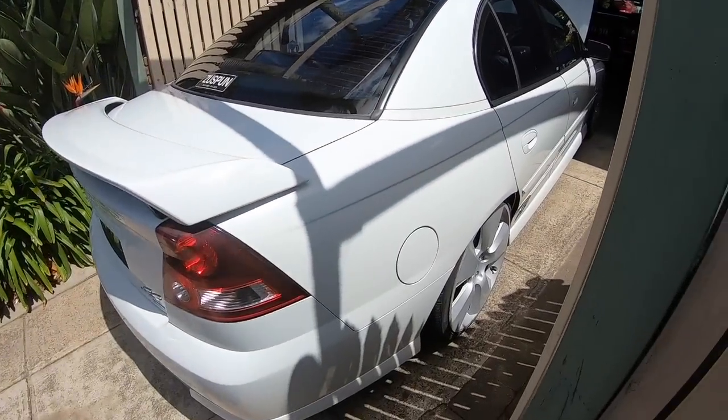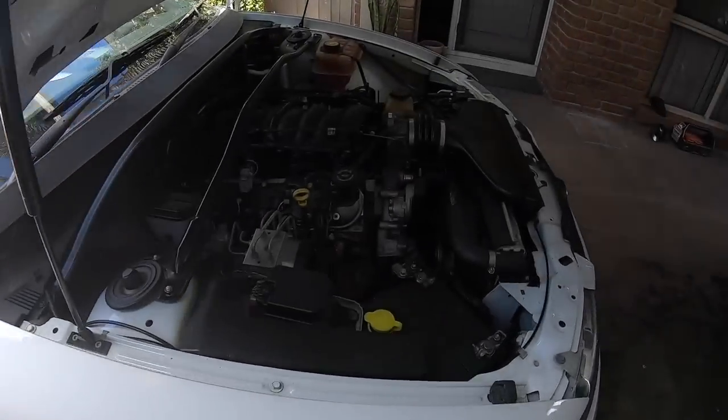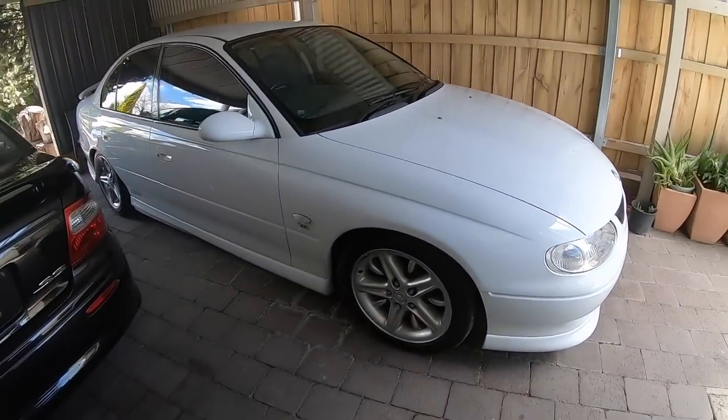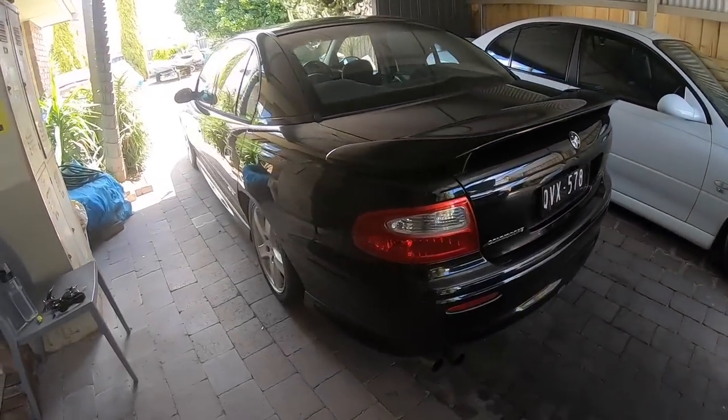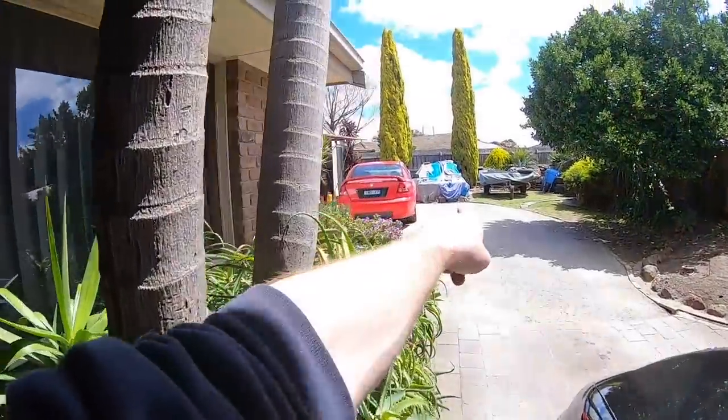Back at Marcus's — it's like a Commodore SS museum here: VY SS, VT SS, 5-litre VX SS, and a Torana under the covers.